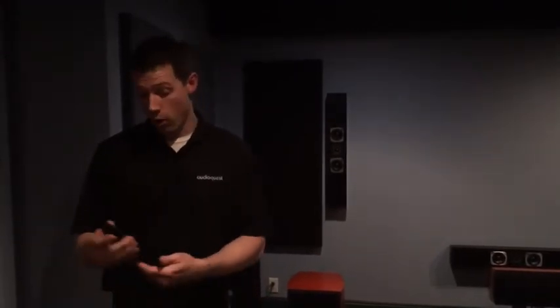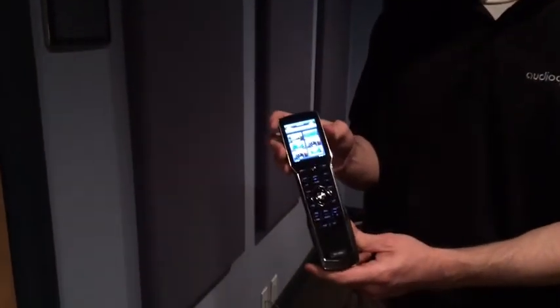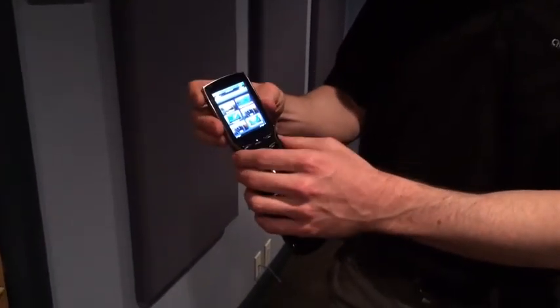Now, in this particular room, we have Total Control set up to control our projector, a drop-down screen, our receiver, some source material, as well as our lighting. And all I have to do — I'm using a Total Control TRC-1280 model WanderMote — and since this is a touchscreen, all I need to do is press the source I want.